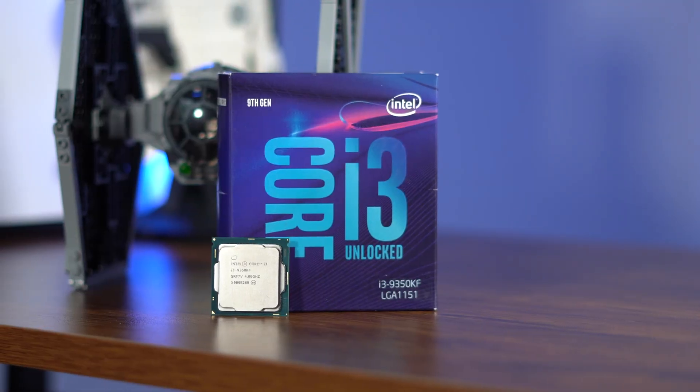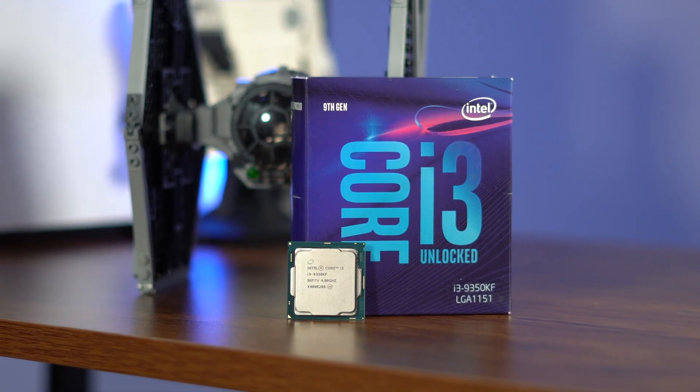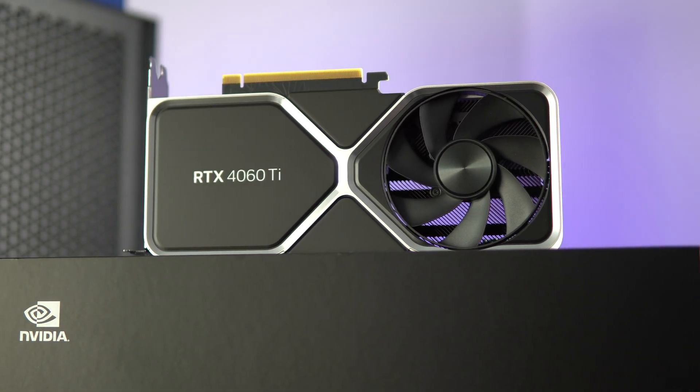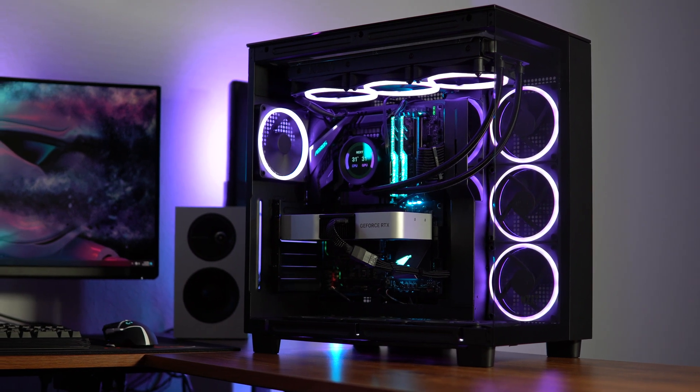Overall, I was able to get it pretty close to the i7-9700K. It's a perfect processor for 1080p gaming — even some 1440p gaming — though you probably shouldn't pair it with more than a 4060 Ti unless you want to see a severe bottleneck. But overall, it held its own against an i7.